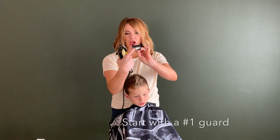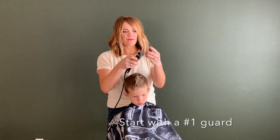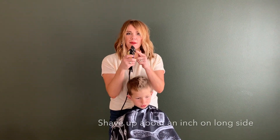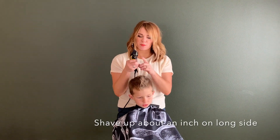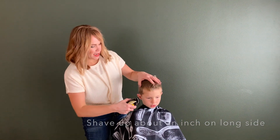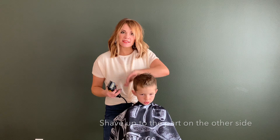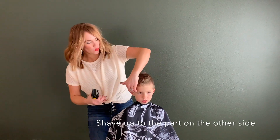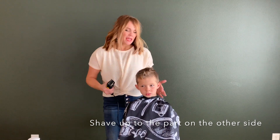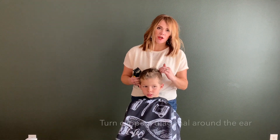The guards have numbers on them, so take that and just put the top on first and then snap it down. As soon as you hear that snap, the clipper's ready. Flip on the clipper and start on this side. Since we're not taking this side all the way up to the part, I only want to shave up about an inch above the ear, and then when we come around to this side we'll shave clear up to the part.